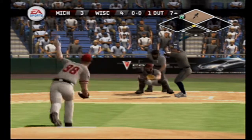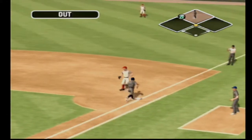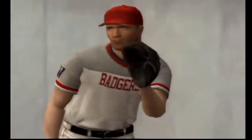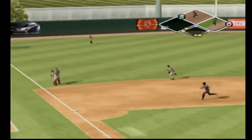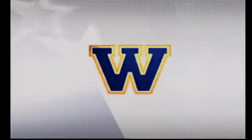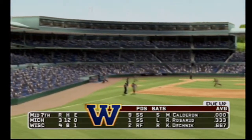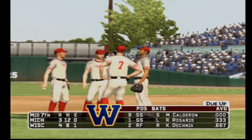Number 14 is up next. Grounder to the left side of the infield — he's out. Action in the bullpen as they'll get a right-hander warmed up. Number 37 is digging in. This one's fouled out of play — that's the third out. Michigan leaves a man on second, we're headed to the bottom of the inning, it's four to three.